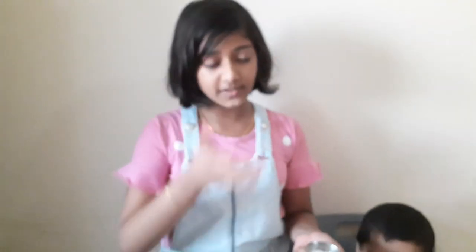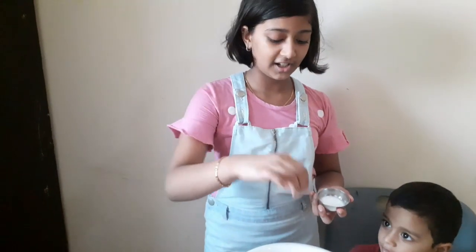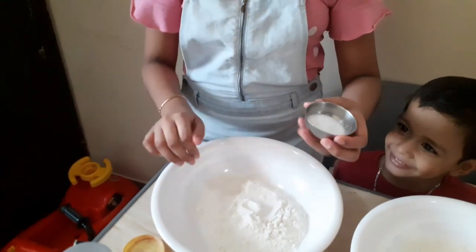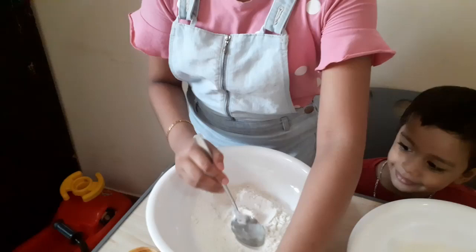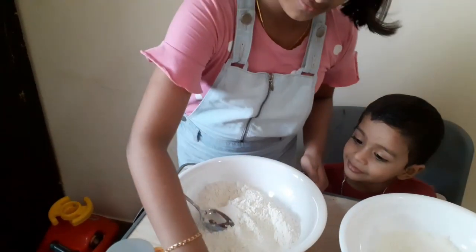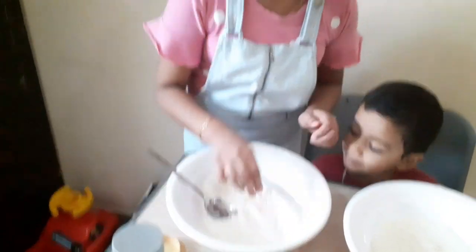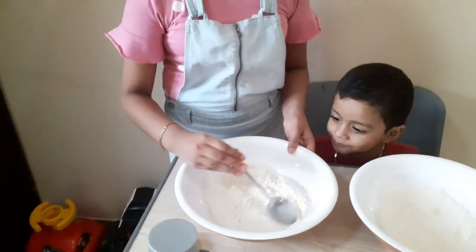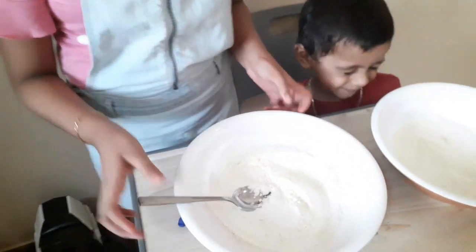So now we need to start off with all-purpose flour and some salt. Let's mix it really good. We need to add a little bit of warm water.